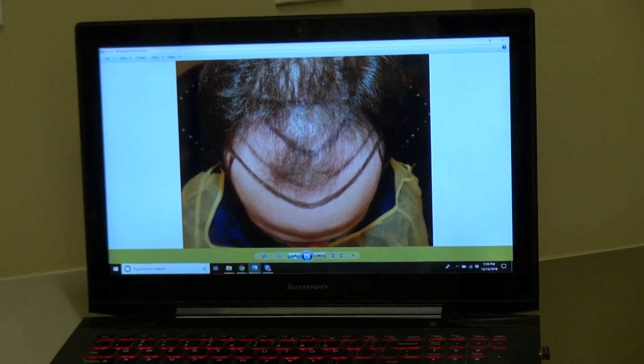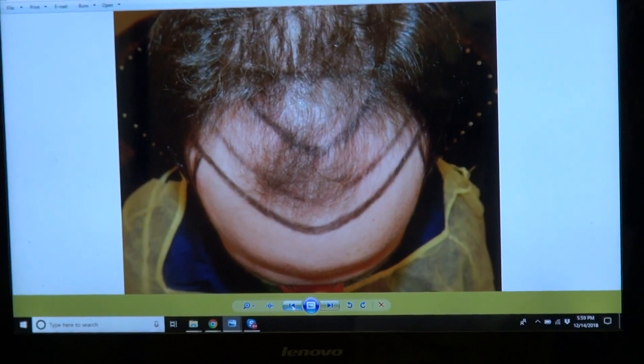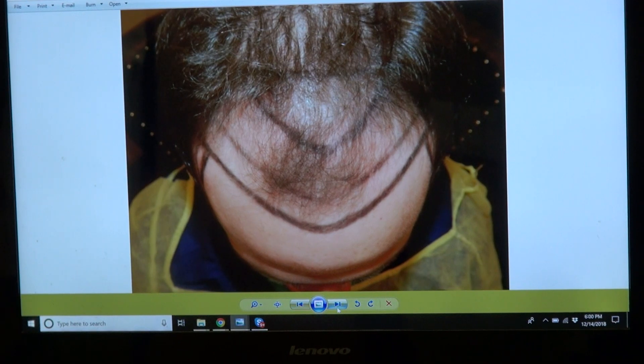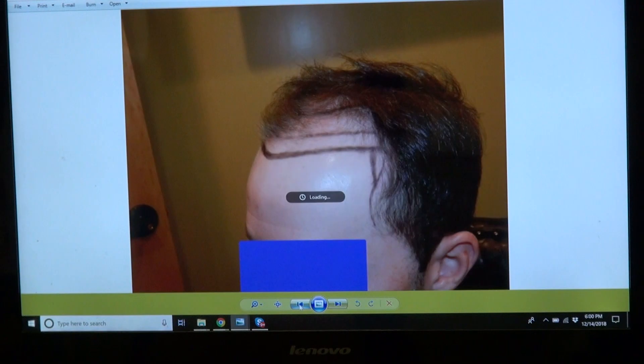It really brought back his handsome face, because with a full hairline it doesn't just frame the face better — it brings back your eyes, your nose, and all the features. You bring back your look and your youth as well. That's a year later, and now I'm going to show the audience what it looked like before.